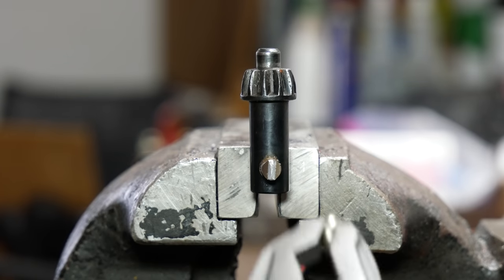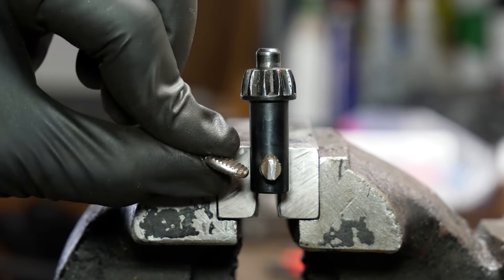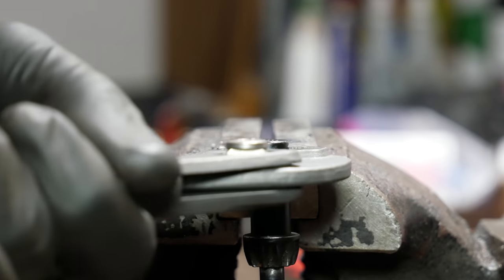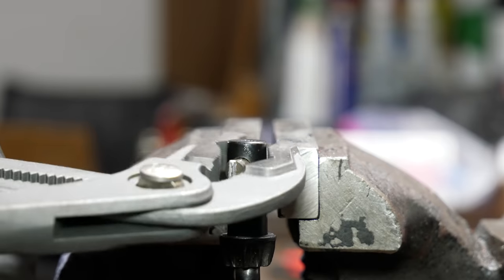I really wanted a handle with that thumb rest — it makes it a lot easier to keep the key centered inside of the chuck. So I dug through the tools to see if there were any other keys that would fit well with this chuck.